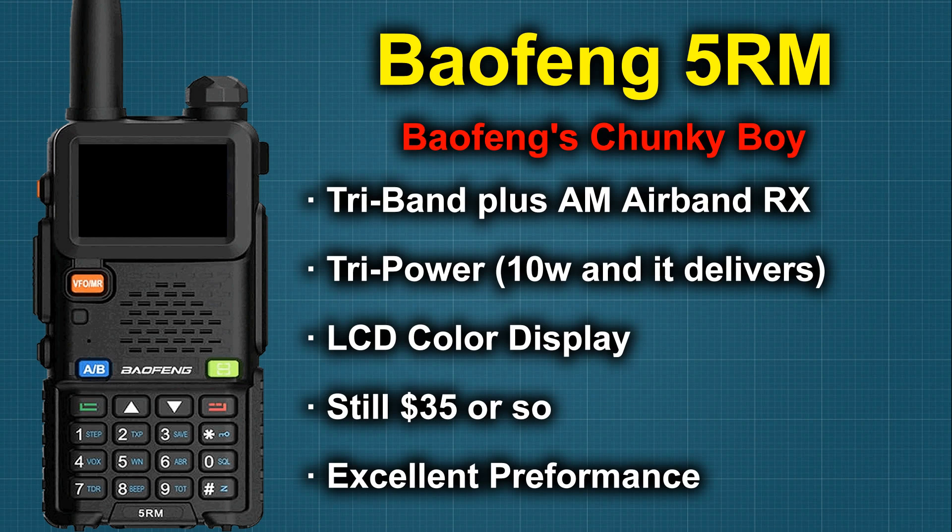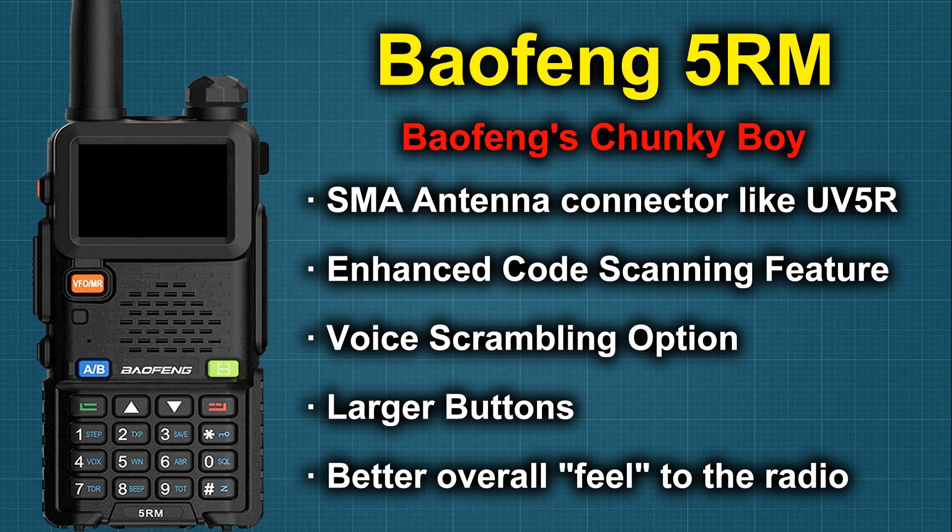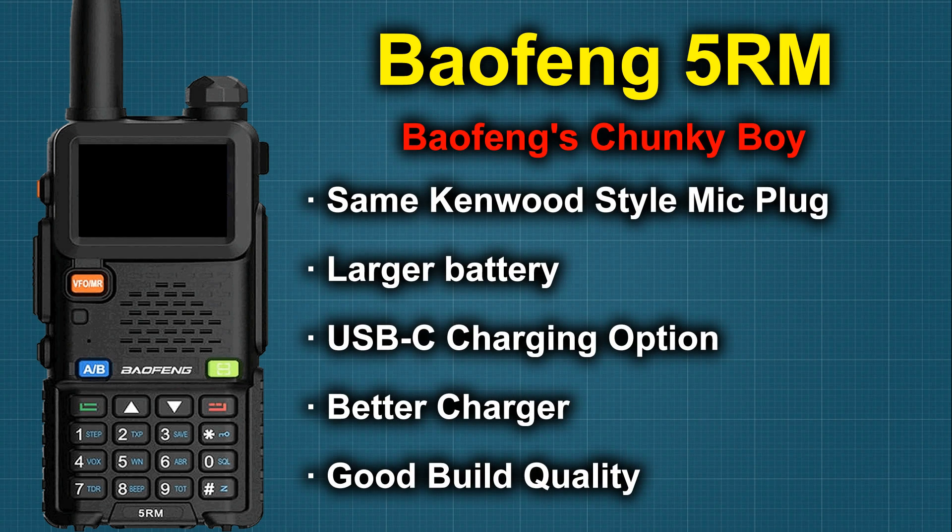I recently did a video on the Baofeng 5RM — I really like those. They've got a little bit more heft to them than the UV-5R series: a little bit bigger battery, a little bit more power, the buttons are a little bigger, the screen's a little bigger. If you're looking for a UV-5R replacement or a beginner radio, that is definitely a good contender. You've got three different bands, three different power levels. Your antennas that you had previously for the UV-5R will work with it. The price point is still right around the same — about $35 to $40 a piece.